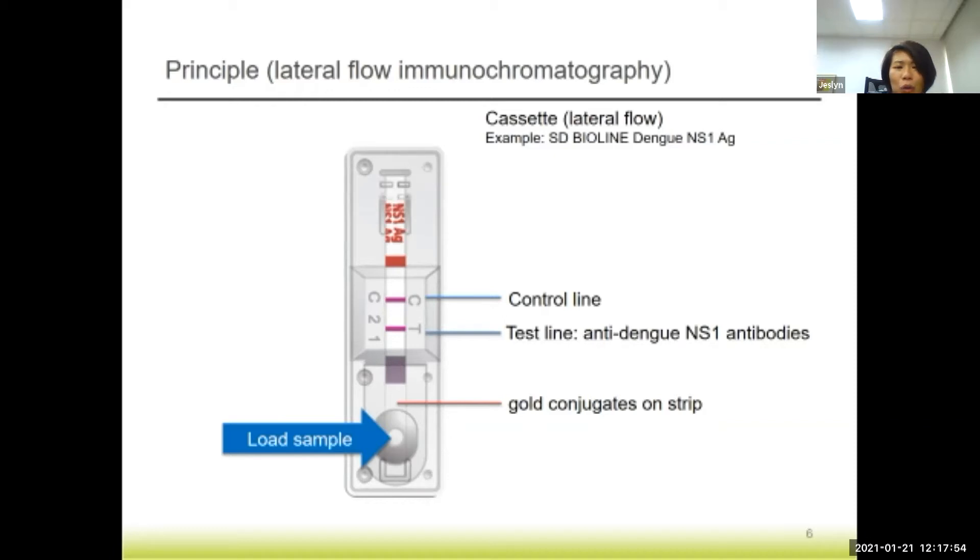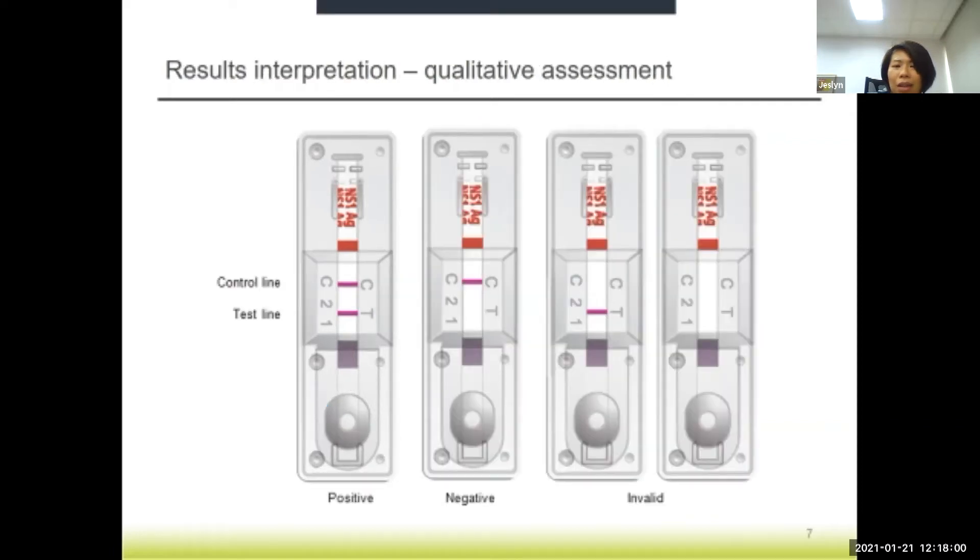In the event that the control line does not appear, the test is considered invalid and has to be repeated. As you can see from the examples here, for a test kit to be valid, the control line must be present. The presence of a test line indicates that your sample is positive for dengue. Even if the test line is present but the control line is absent, the test kit is invalid. And if no lines appear at all for both the control and test line, the test is also invalid.